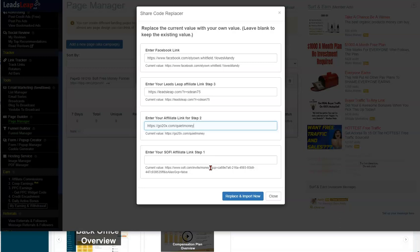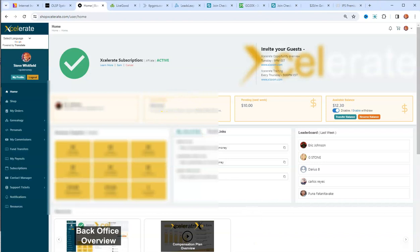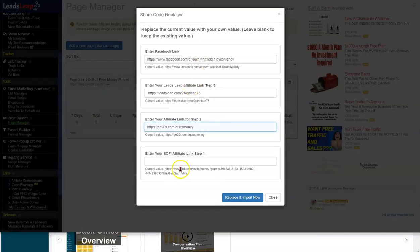The last link is your Sophie referral link. In Video 1 I showed you where to get that. Let me quickly walk through it again — actually my link is right here, so I'll put that in, but make sure you put your own link in there.